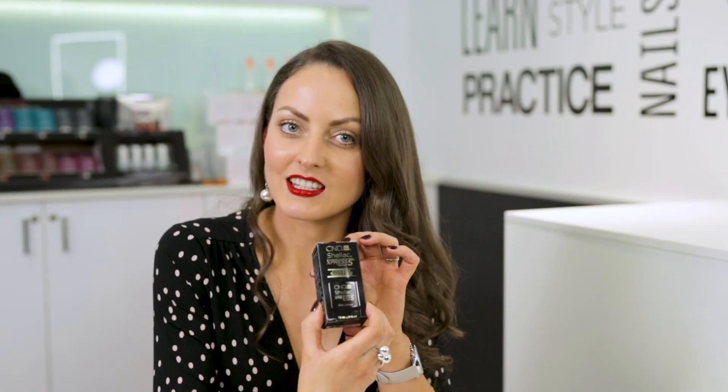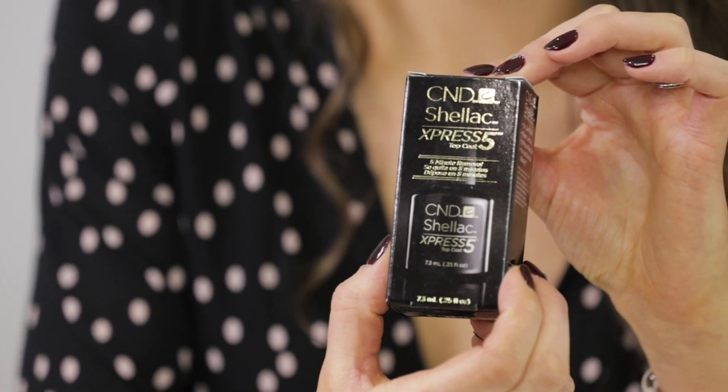The Express 5 was the second topcoat brought out by CND and it offers the fastest removal yet. It's advertised as a 5-minute removal.